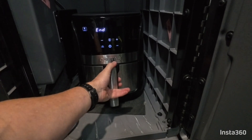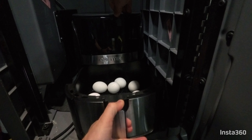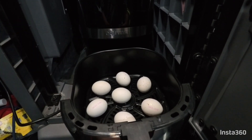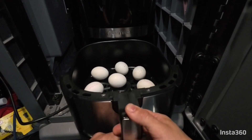Those 15 minutes are up. At this point, I normally just let them sit there and rest and cool off. And then once they're cool enough, I'll show you how easy these things are to peel.